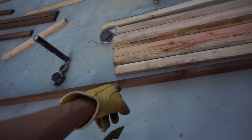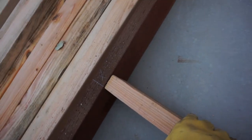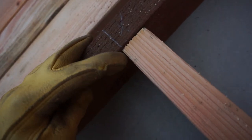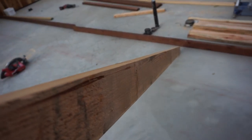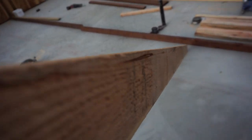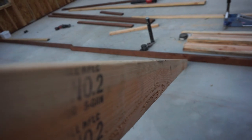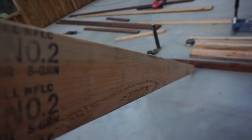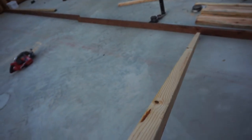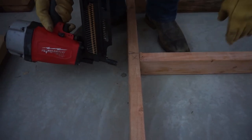Now that we have everything marked out — the door openings and everything — we start setting our studs down into place. One edge along the line so it'll come right over that X. We're going to do that all the way down and then start nailing them in. When you go to put your studs down, you're going to look for a crown — a curve along the studs. If I flip it up you can see more of a frown, more of a rainbow. We want that crown on top. Ouch — it scared me.